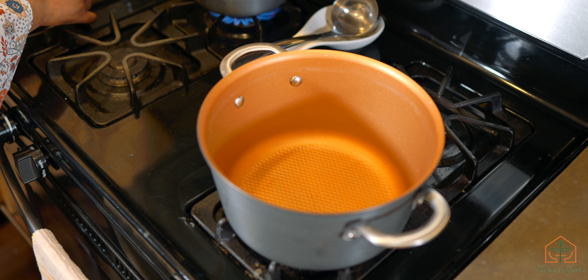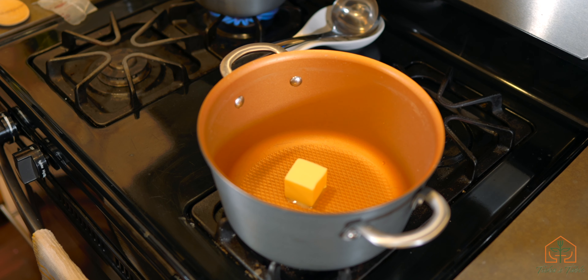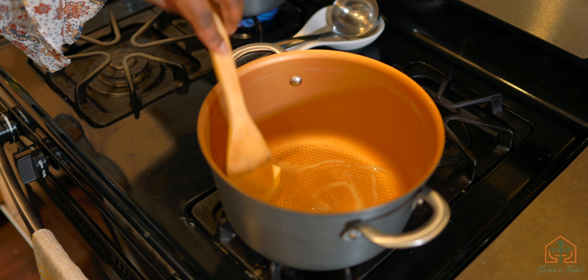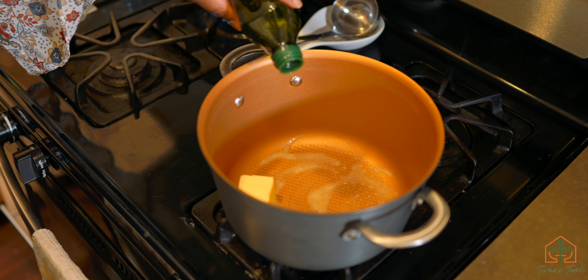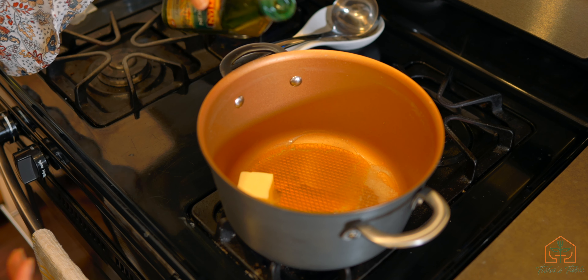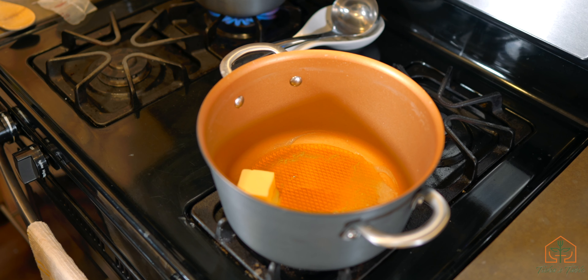I'm going to add about two tablespoons of butter. I've got the heat on medium-high right now — I'll end up turning it down later. I'm also going to add a little bit of olive oil, about a tablespoon or two. Essentially what we're going to do is toast the arborio rice, which I'll show you in a minute.